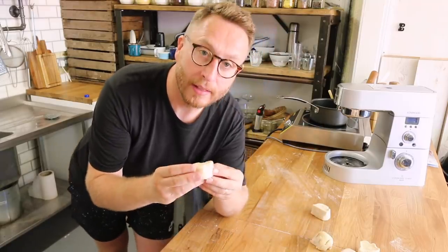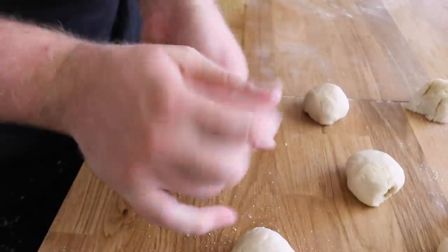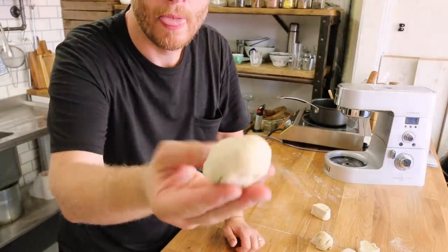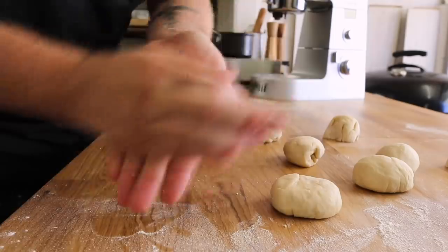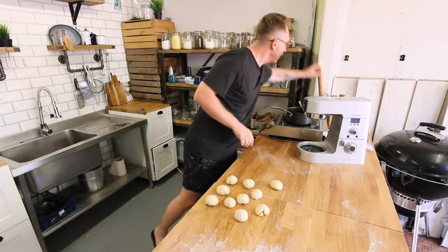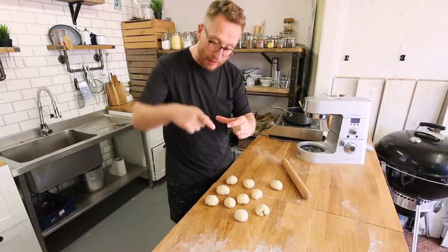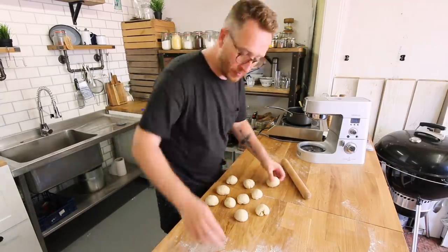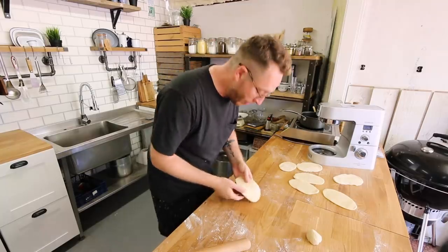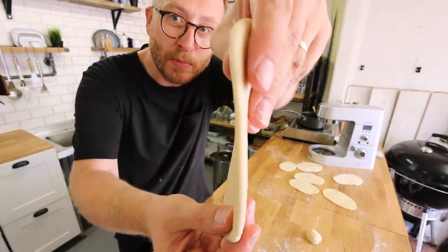Now I'm going to take these balls and just roll them in my hands to bring them into a nice plump round ball. Then I'm going to pin these out with a rolling pin, roll them out into a nice oval shape, and then fold them over like this. You don't want to get them too thin — you need to get them just right. That thickness there is perfect.